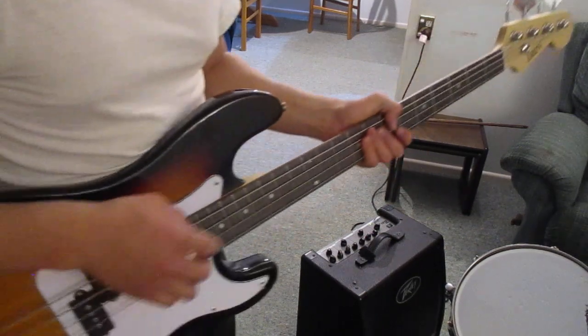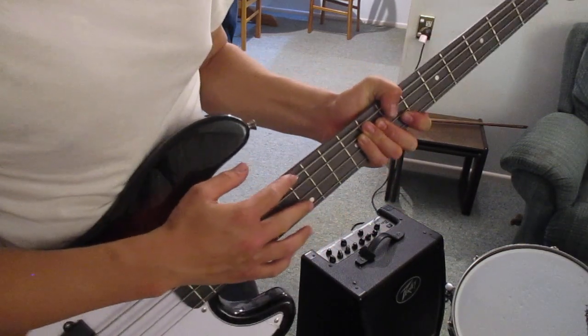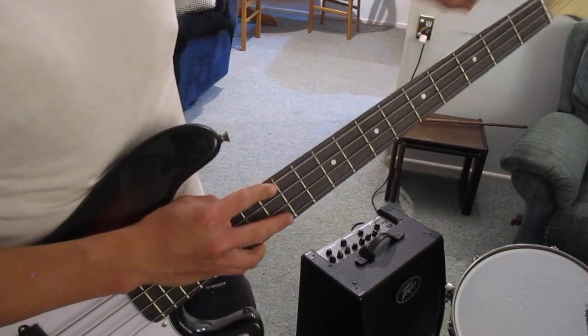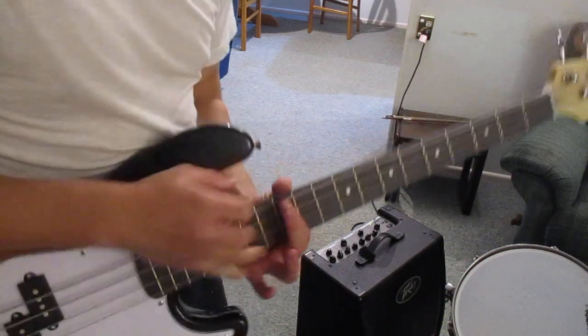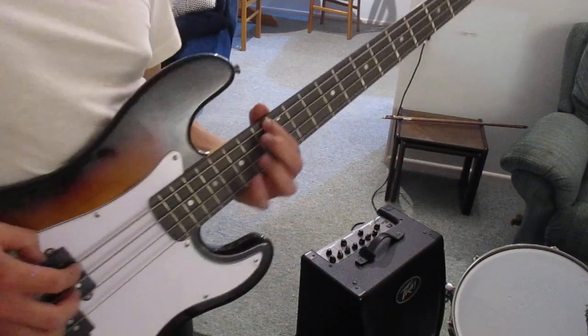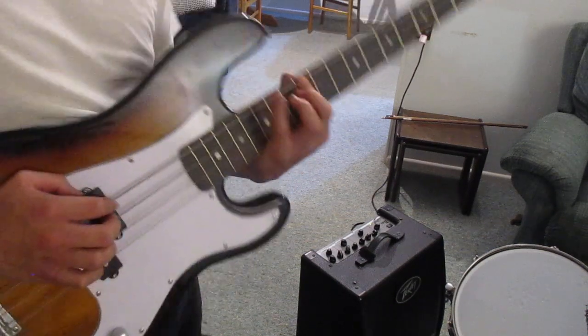If you want, these double dots here on the bass guitar basically say that it's the same notes as at the beginning. So if we just start here we can repeat the same pattern way up on the board — it looks really cool but it's just the same thing.